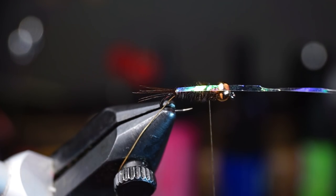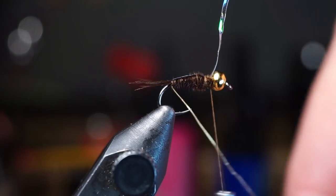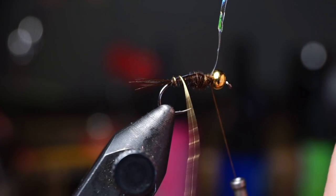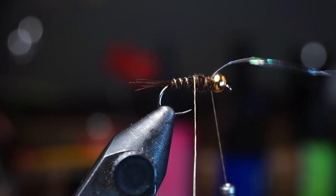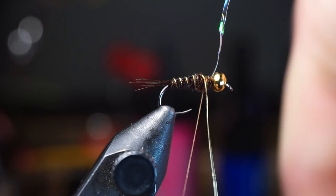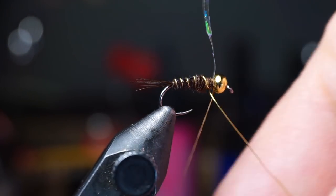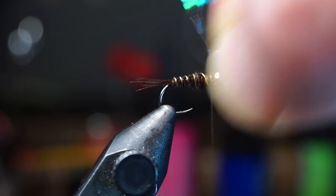Pull the flash up over the abdomen and tie it down tightly. Once the flash is secure, start making even counter wraps with the wire up the abdomen — basically wrap the opposite direction of the pheasant tail fibers to make the fly more durable. Try to make these wraps as even as possible. Once you reach your thread, capture the wire. Since we counter wrapped it, it will want to come loose, so change the direction of your thread on the capture then change it back again to tie in a secure wire. Then just helicopter the wire off clean.